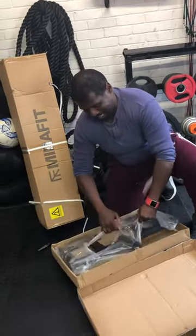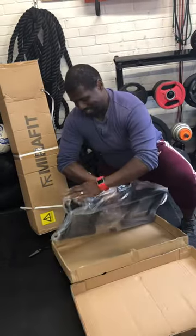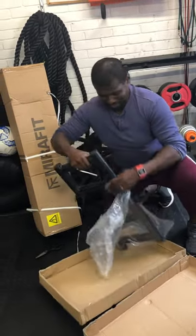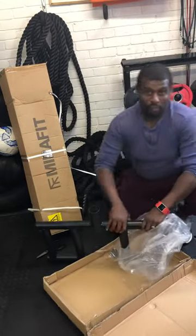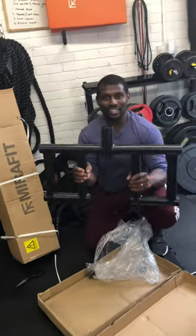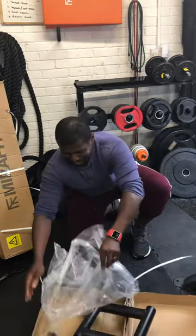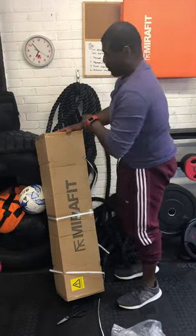Nice and weighty, solid steel construction. The welding is solid. I mean, this is some weight by itself. This was 15 kg — this was a movie getting it out.